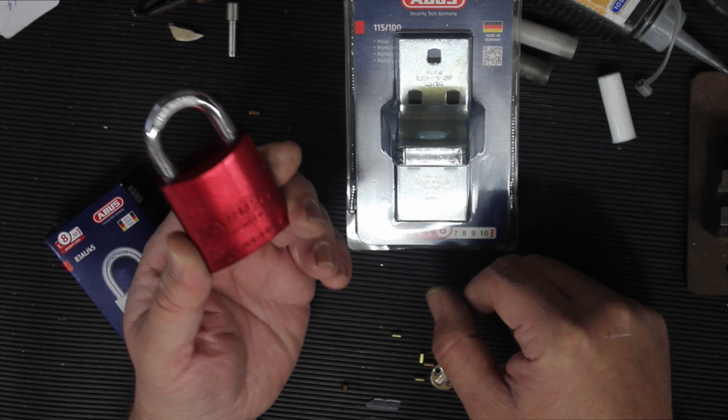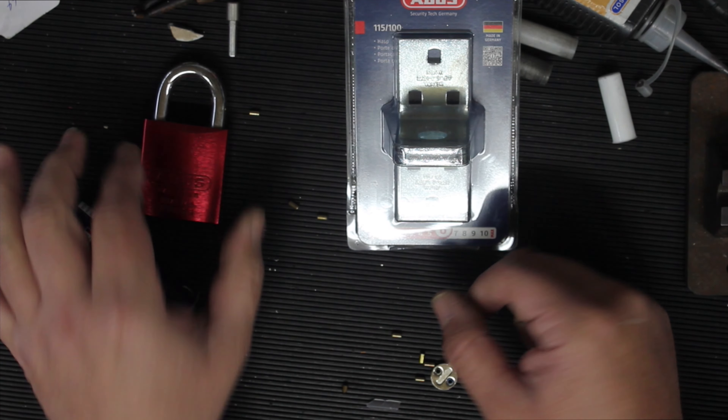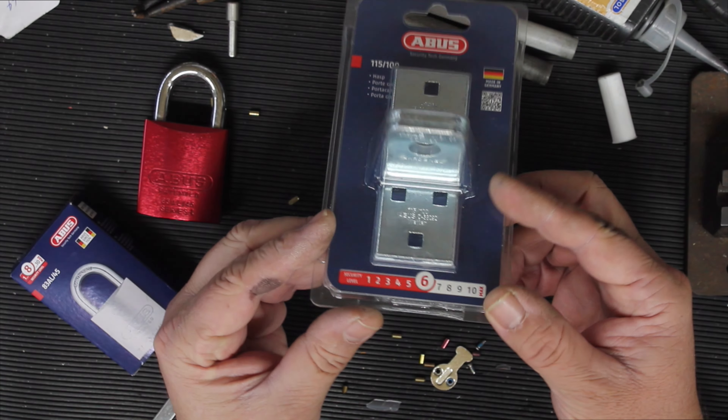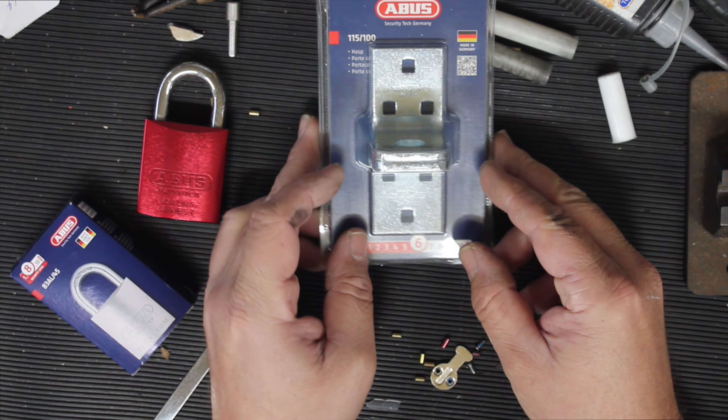You can pair it with one of these ABUS locks if you wish — these are available from our lock shop, model 8345. I'll do a separate video on them, but just about any padlock will fit through it because it does have that 14mm diameter hole.